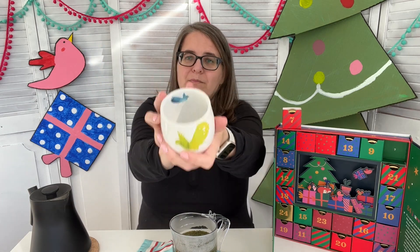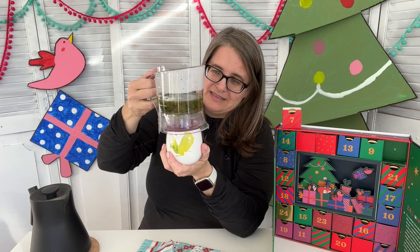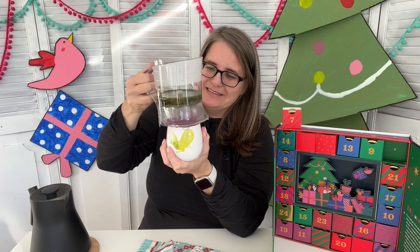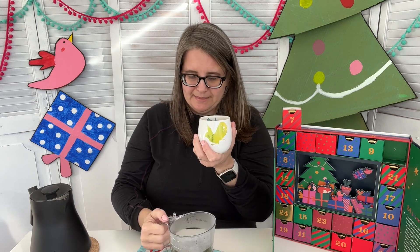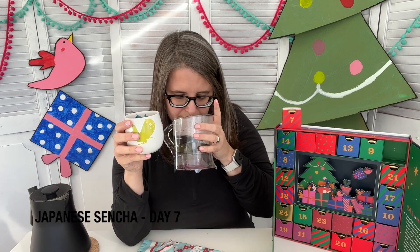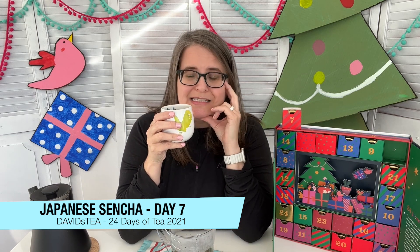I have this here — old, vintage, well I wouldn't really consider it probably vintage. We need to get this out of here. I don't want to overflow it like we did yesterday. There we go. It's very, very green smelling now. This is a bubble cup — I love it. It was one of my earlier purchases from David's Tea. It's the birds. I really loved that.